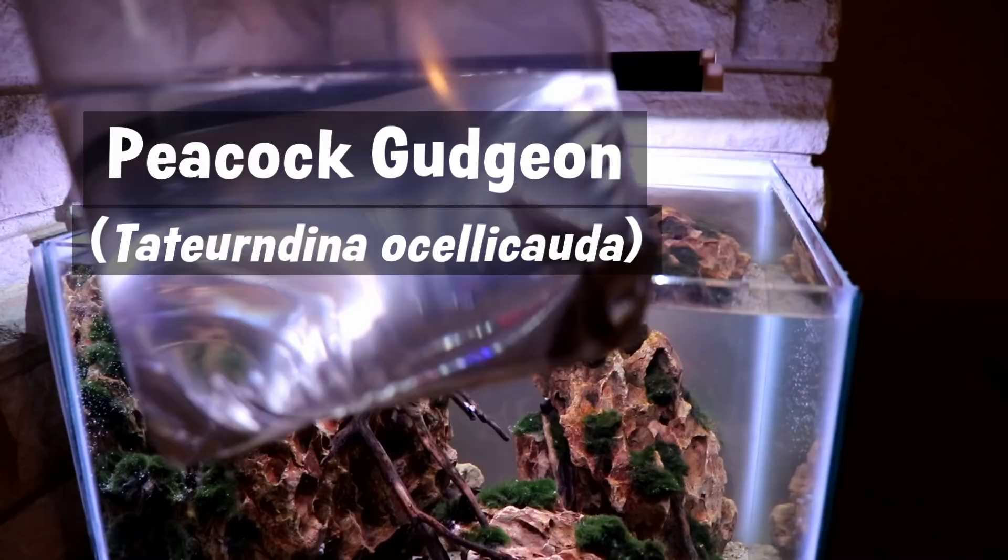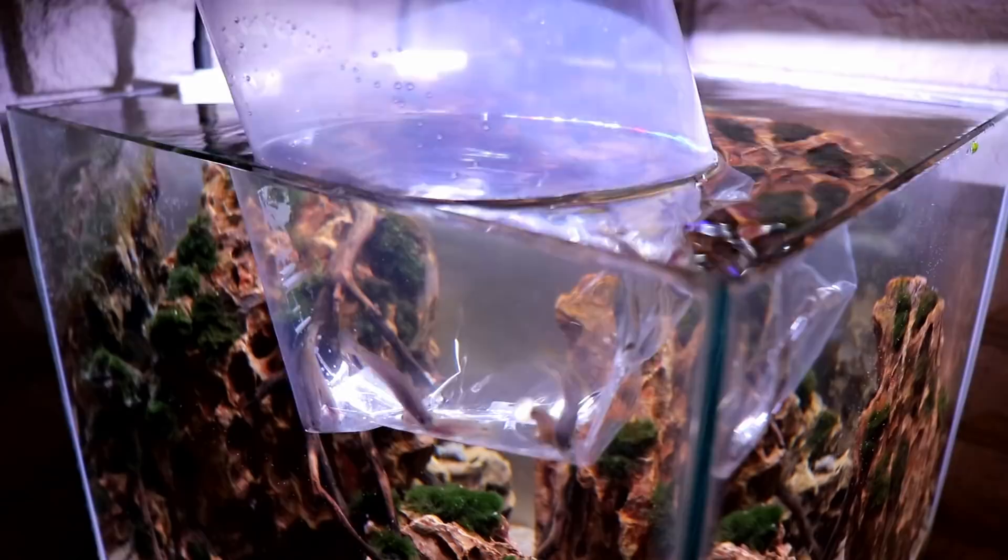We have six, seven, maybe even eight peacock gudgeons. These fish are awesome — super colorful, I just think they're beautiful fish and they're gonna make a great addition to this tank. Let's go ahead and float them, turn the lights down real low, drain out a little bit of water since it's pretty full, and get these fish acclimated and ready to go into the tank.